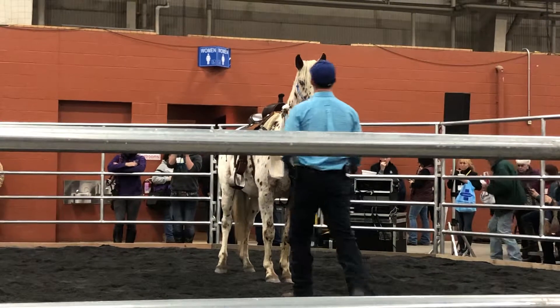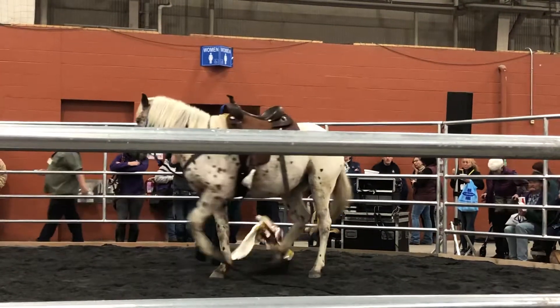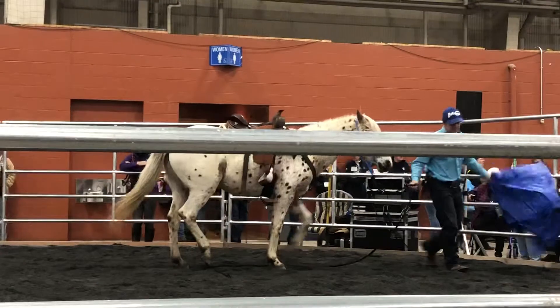But if this horse was to blast off right now, I would go step for step with her until she stopped, and her release would come from her stop. Same thing — as soon as she passes the test, we just make it bigger.